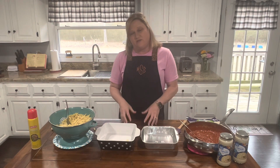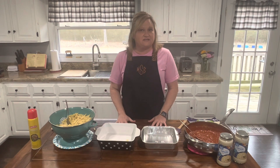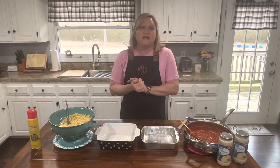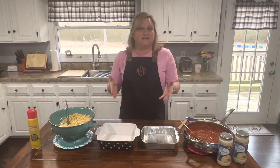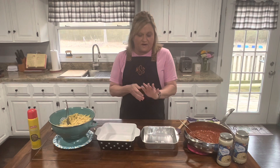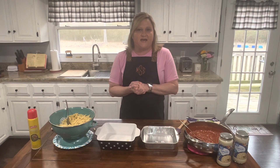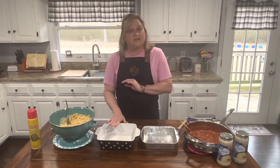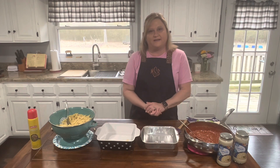Normally a nine by 13 would be what you would fix this in, but there's only three of us now. I've talked about this in some of my other videos. I don't need a nine by 13 unless I'm having all my family over. So I'm gonna do two separate dishes. I have someone I wanna take this one to — actually it's my dad. I wanna give this to my daddy.